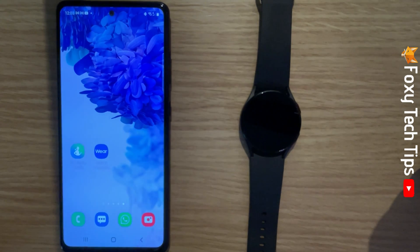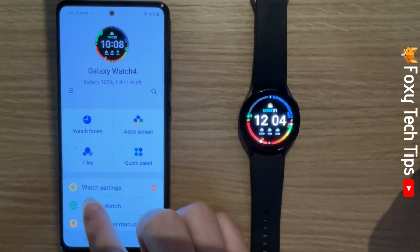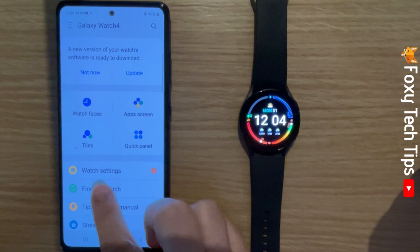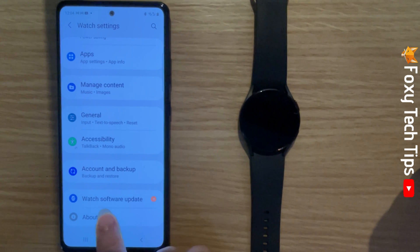You can also check for and download updates for your watch from your phone. To do this, open up the Galaxy Wearable app and tap on watch settings. Scroll down and tap watch software update, then tap continue.